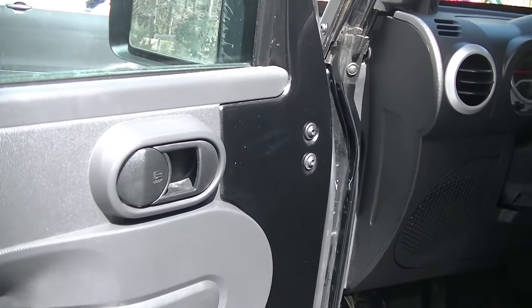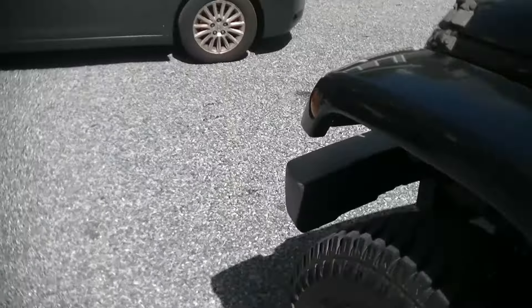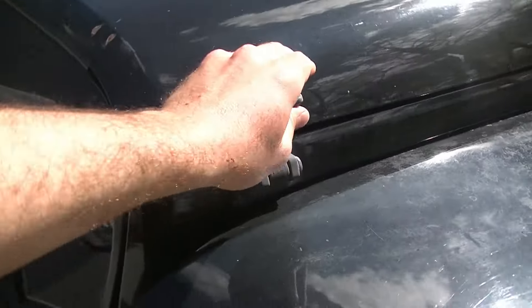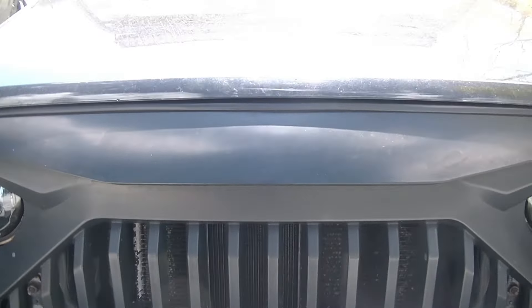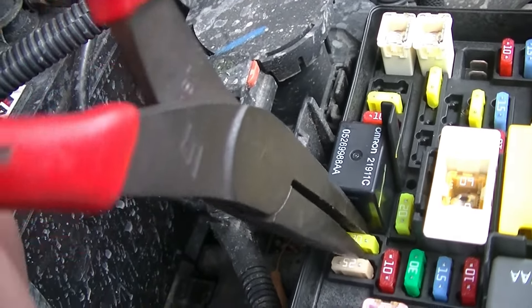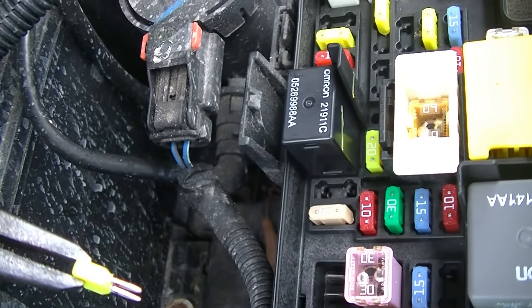The first thing we're going to do is open the hood, find the fuse for the fuel pump, pull it, and then start the Jeep. What that's going to do is basically let the engine run on the pressure that is in the fuel line so that when we disconnect the lines under the Jeep by the tank, they are not under pressure. This yellow 20 amp here is going to be our fuel pump fuse — it is fuse M25. We're going to pull that, start the Jeep, and let it run until it peters out.